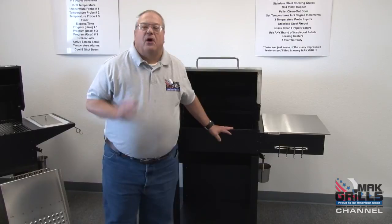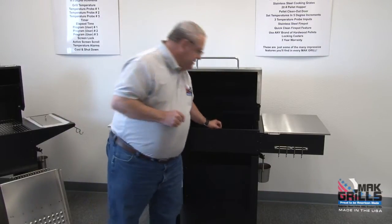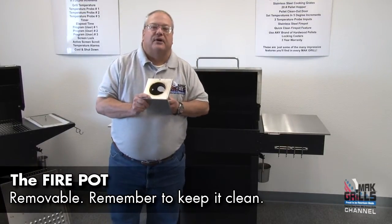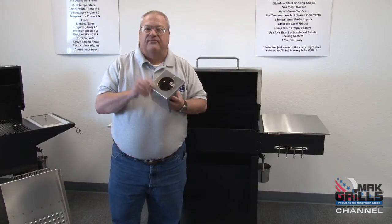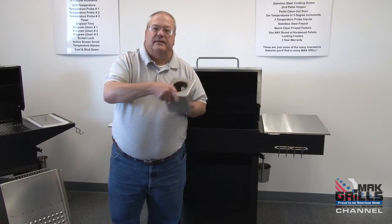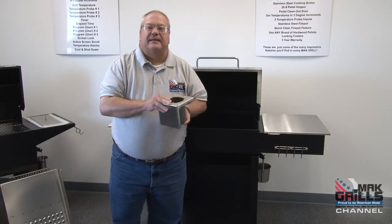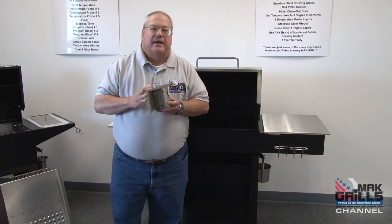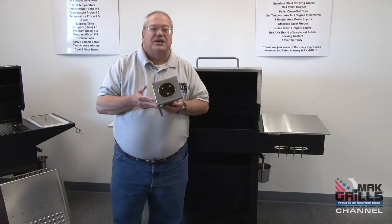Another standard feature of all Matt Grills, including the Two Star General, is our removable stainless steel fire pot. We've incorporated it into the design of our grills to make maintenance and cleaning much easier. When the fire pot gets full and you need to empty out the ash, all you need to do is lift up the pin, slide it out, tap it, put it back in, and secure it — and you're ready to cook again. All of our fire pots are made from 16 gauge stainless steel for long life; they'll never rust or burn through.